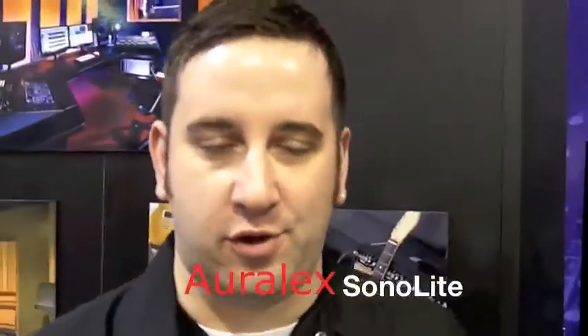Hi, I'm Ryan from Orolegs Acoustics Inc. in Indianapolis, Indiana. I'm here with George from BSW.